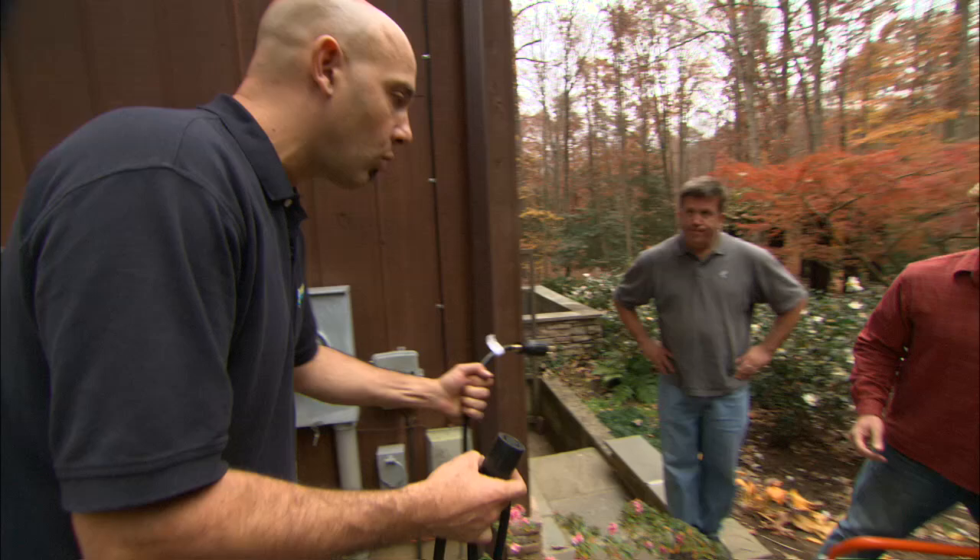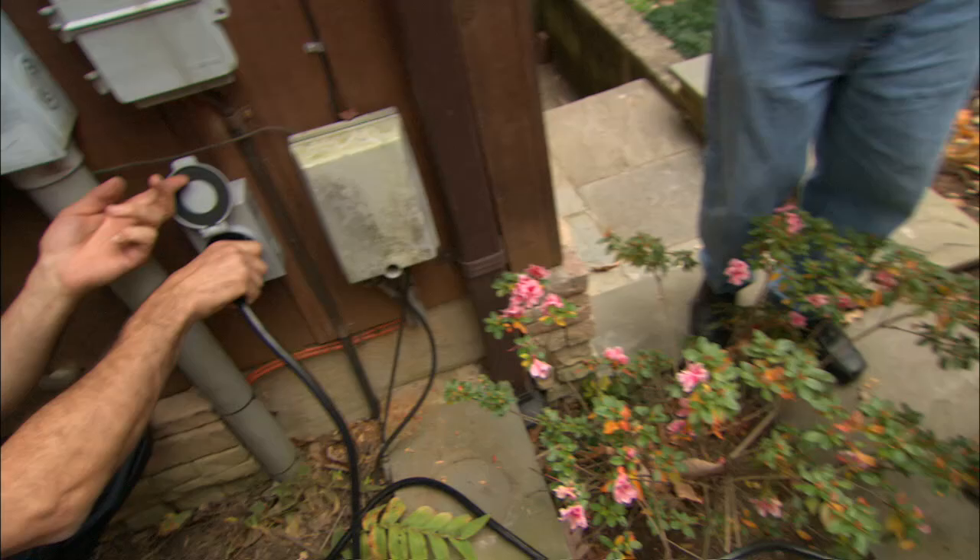We've got the wiring done — let's get it hooked up to the generator. This is the cord that comes with the transfer switch. That end plugs into the generator, and this end plugs into the wall.